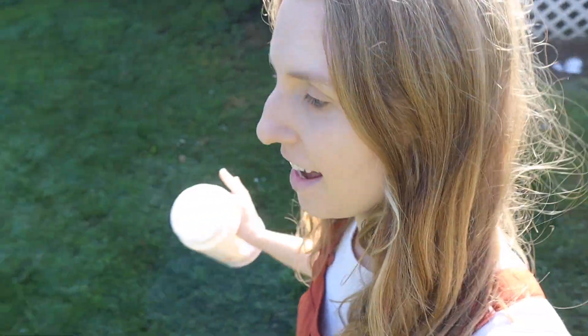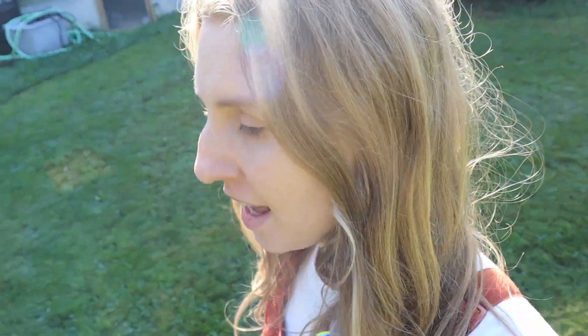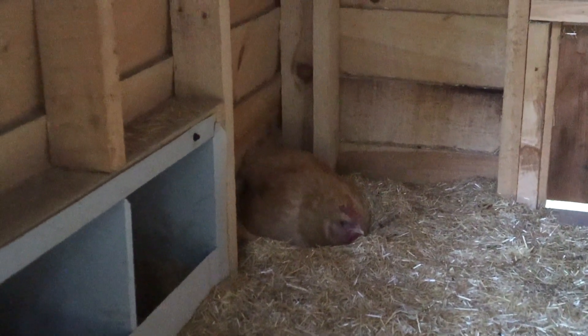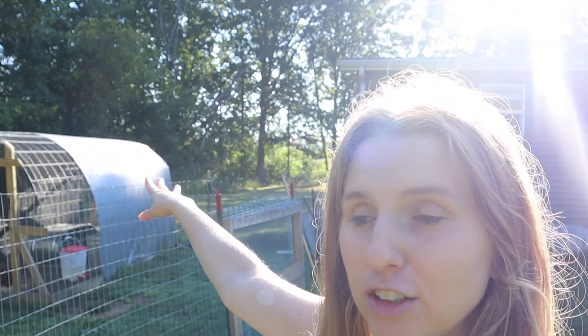This is the type of day I have been dreading since we started homesteading. We have some sick chickens - one for sure. We discovered last night that we have mites inside our coop and our Buff Orpington that is broody has been very pale and just not looking very well. Today she definitely looked worse, so I'm thinking the mites have really been biting her. I'm going to get her into the chicken tractor.